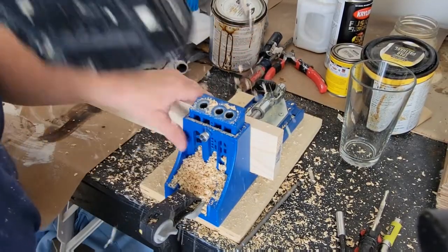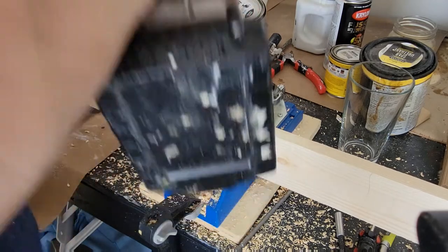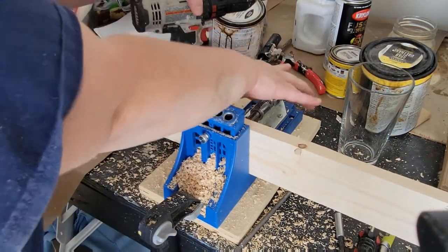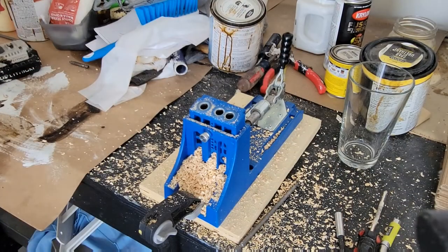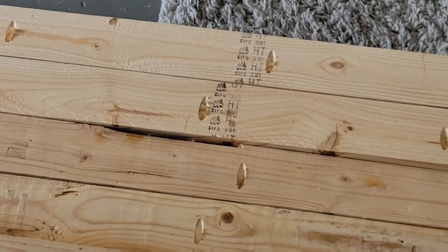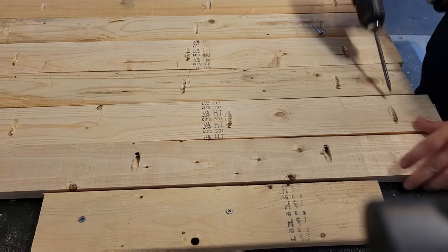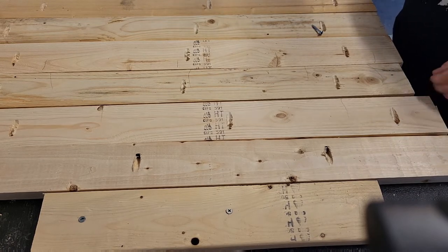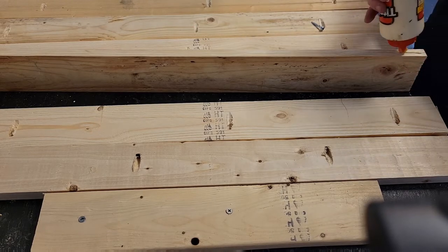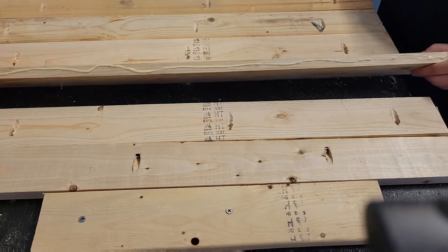I'm going to be using my Kreg jig to put in pocket holes about every six to eight inches to bring these boards together. I begin by putting in one-and-a-quarter inch pocket hole screws. You'll see me flipping the boards up — I like to check if there are any issues, because with thinner boards the screw can sometimes go a little off course and come through. I keep popping the board up to make sure no screws are visible on the other side.